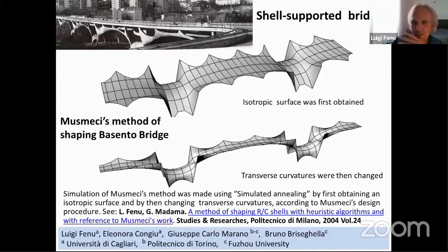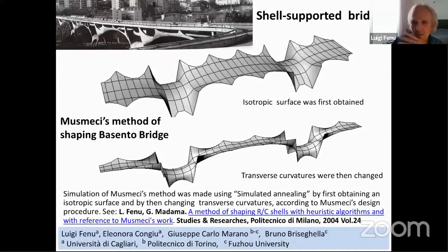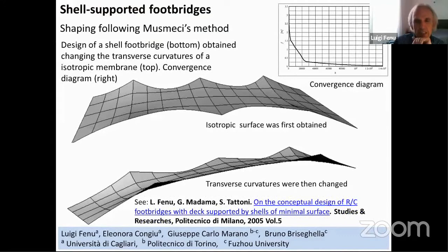Here we see our initial work following Musmeci's method — shaping an isotropic surface and then reducing the transverse curvature. Some years later, we tried to follow his method and to shape a foot bridge.